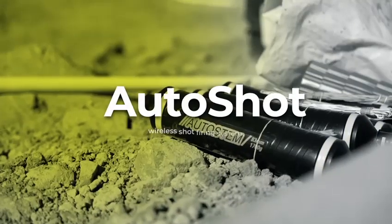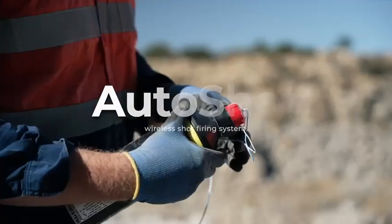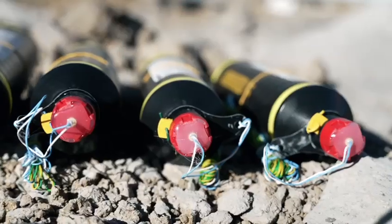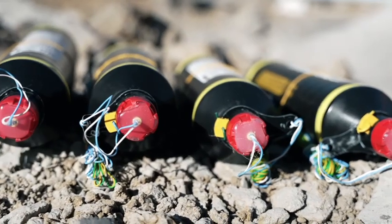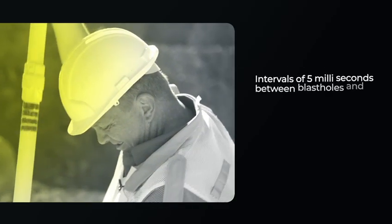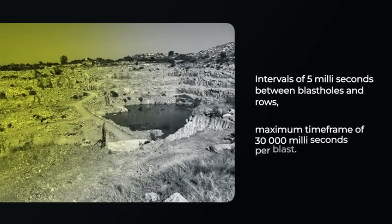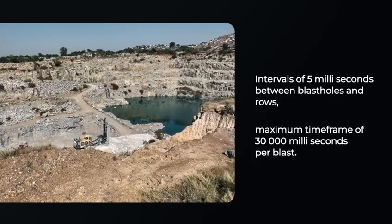Introducing the AutoShot Wireless Shot Firing System, which is designed to work with both auto-stem rock-breaking cartridges and conventional explosives. Sequential firing sequences can be set in any desired pattern at intervals of 5 milliseconds between blast holes and rows, and up to a maximum time frame of 30,000 milliseconds per blast.